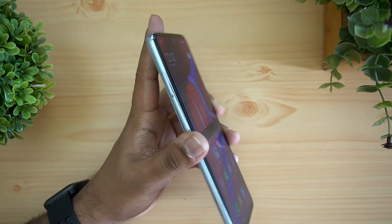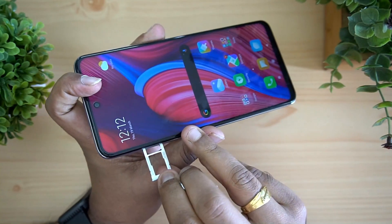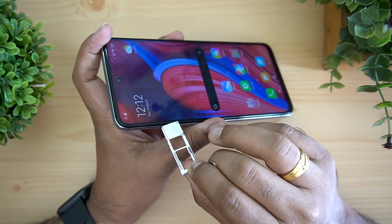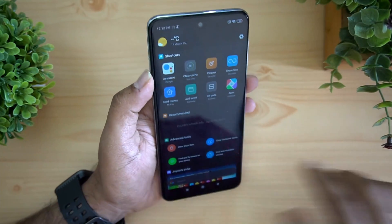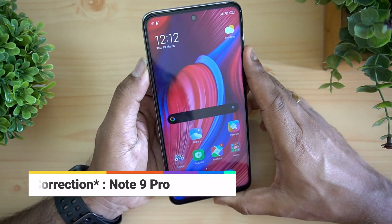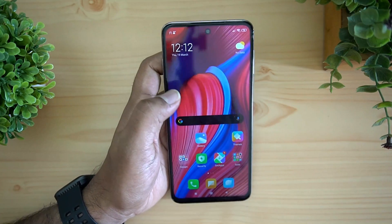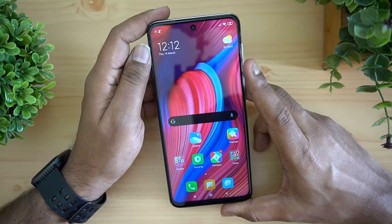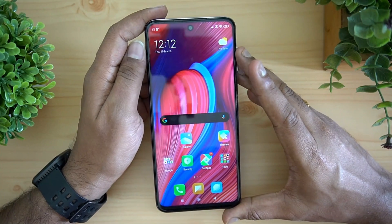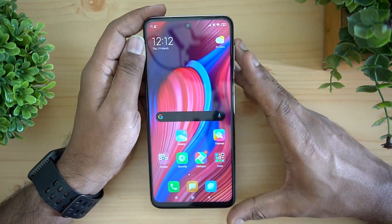For SIM cards, pulling out the tray you can see it has a dedicated SD card slot along with two SIM card slots — a triple slot tray. On storage, this device comes in two variants: 64GB and 128GB, using UFS 2.1 storage. It's available in either 4GB or 6GB RAM configurations with LPDDR4X RAM.